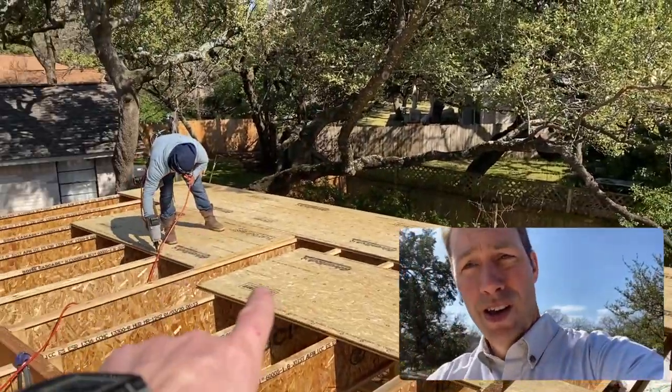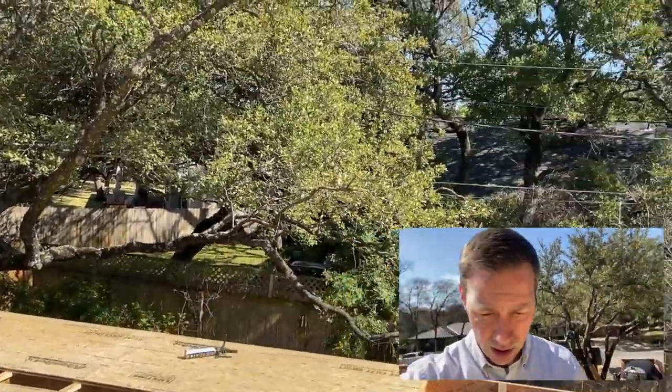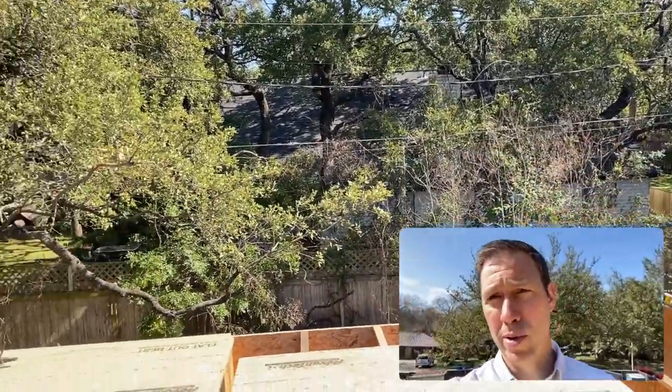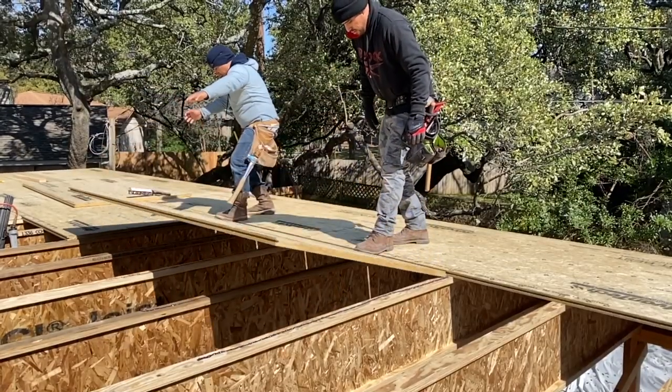Hey guys, beautiful sunny Texas day to talk about framing. We are just starting right here on decking — we just have our first couple of second floor deck boards down. I thought I'd take a minute to tell you about some best practices on decking and a few things that I've learned over the years.